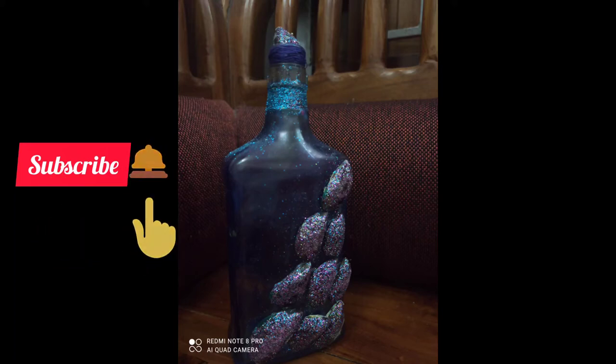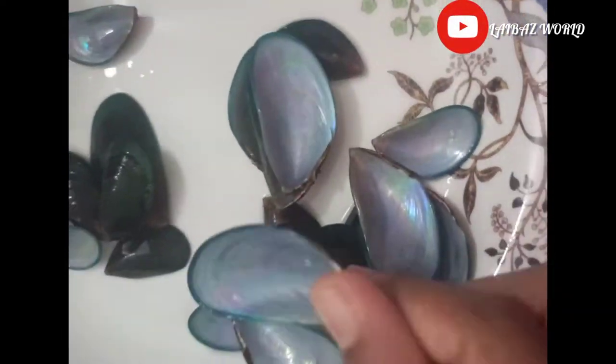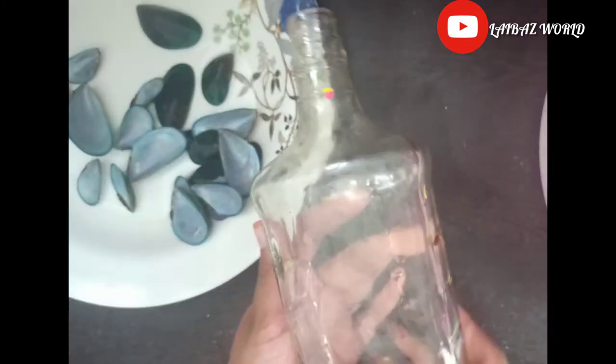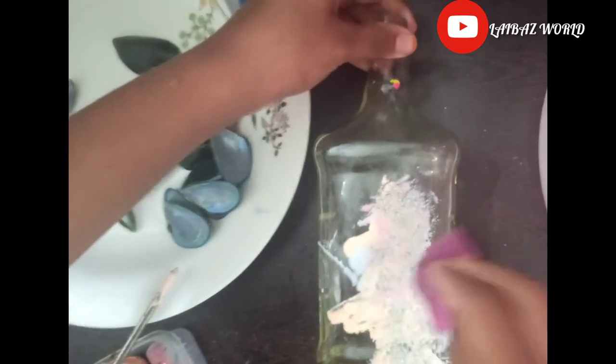Hi friends, today I am going to use a red poly bottle of mussel shell. I am going to use the shell in my hand. I am going to use a white color.